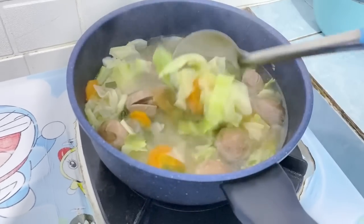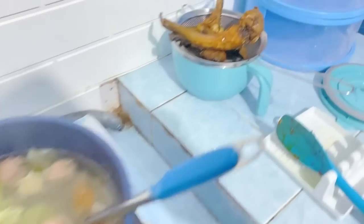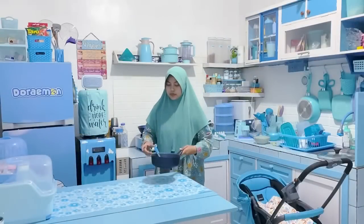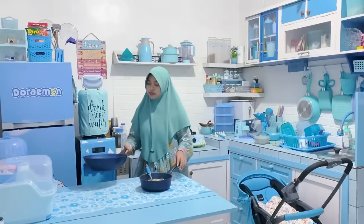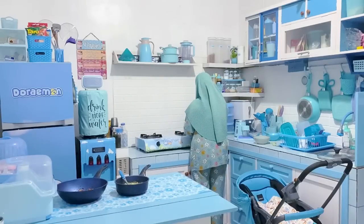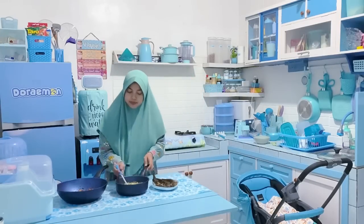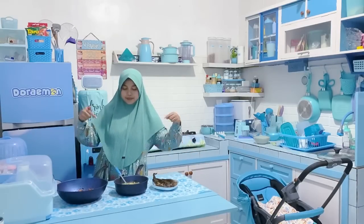Teman-teman yang mau beli gak usah ragu lagi, gak usah takut jelek atau gimana, karena ini beneran bagus banget. Bisa juga untuk kado teman nikahan, saudara, atau untuk mama ulang tahun. Oke langsung Buna sajikan ke meja makan. Alhamdulillah udah selesai video Buna kali ini — dari unboxing, food prep, masak, sampai review wajan baru. Semoga video Buna bermanfaat dan menghibur. Sampai jumpa di video selanjutnya. Wassalamualaikum warahmatullahi wabarakatuh. Bye bye.